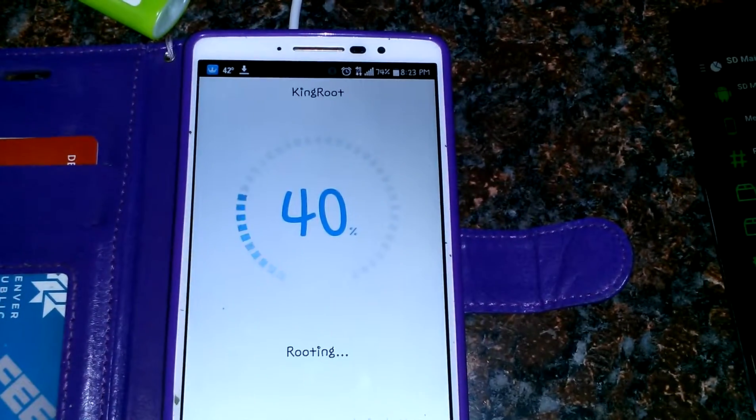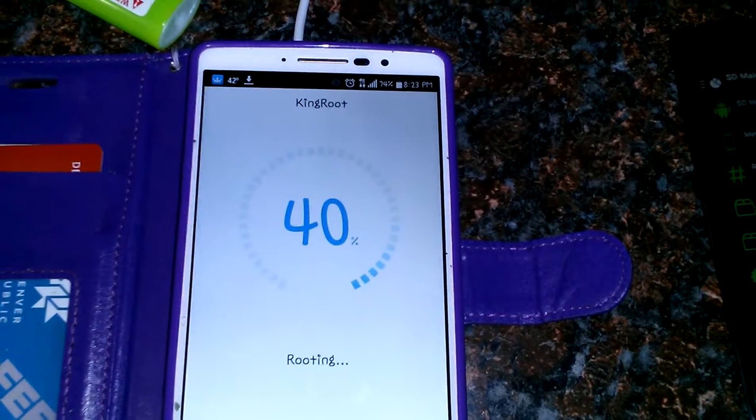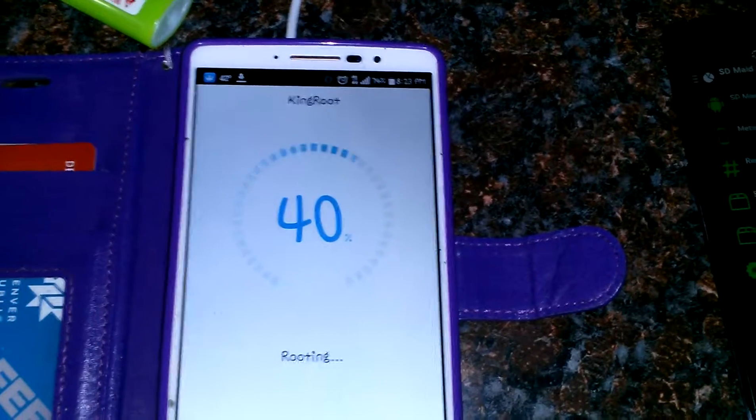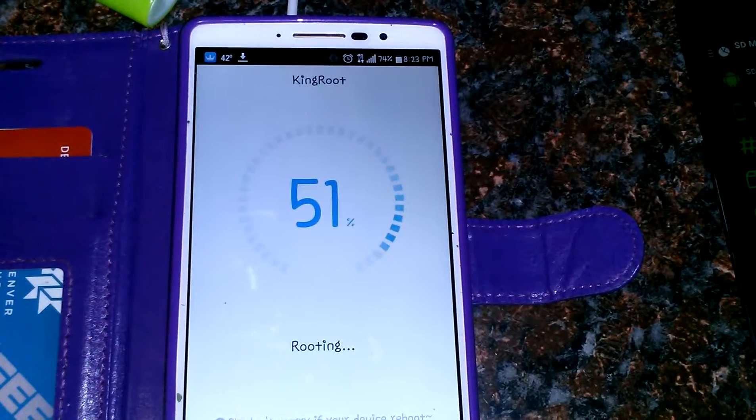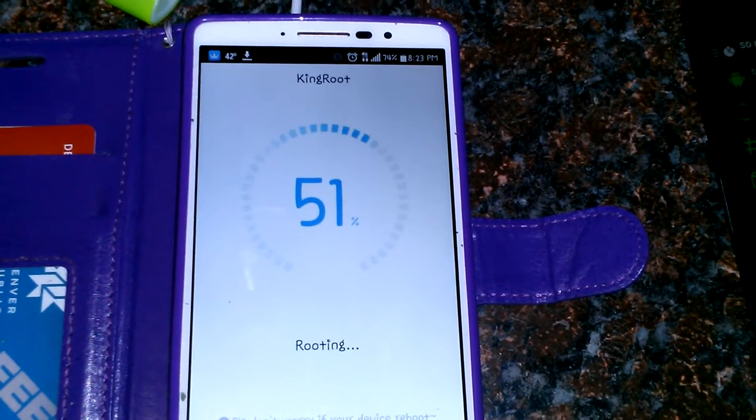We're at 50% now. That other one was a lot quicker. This one — oh, there it goes, just jumped up! Now it's at 51%. Wow, that's going to be unbelievable!